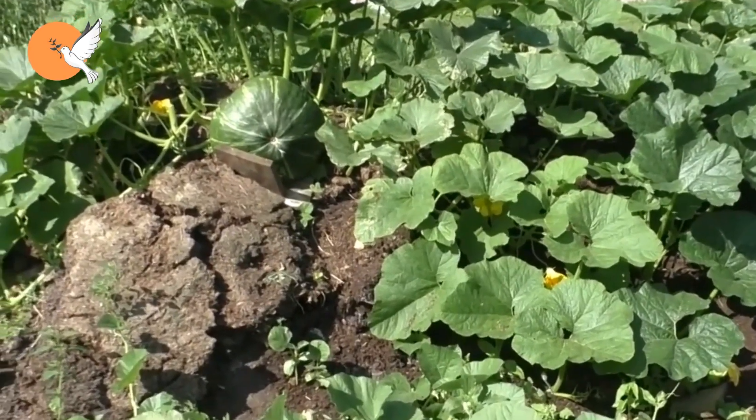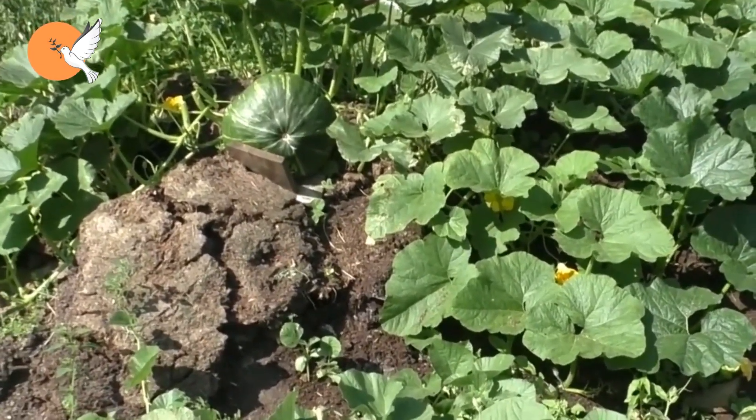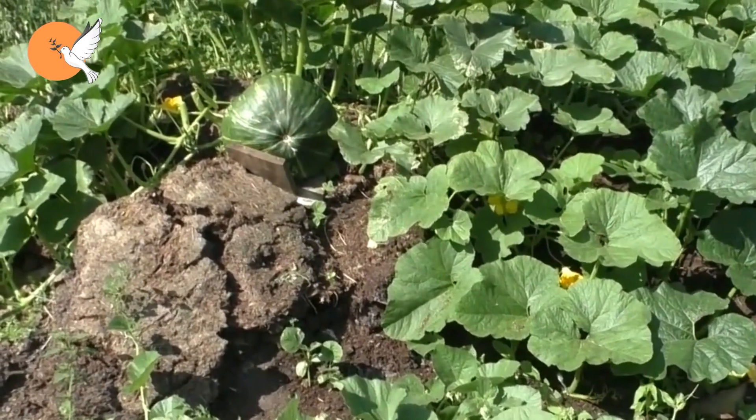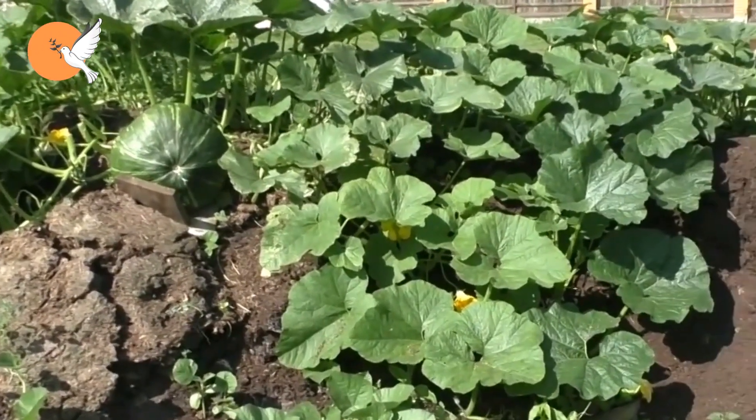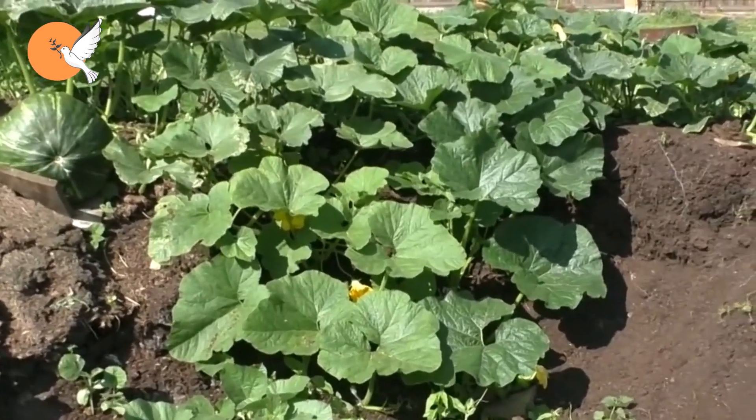Welcome to DD Garden TV. In this video, I will talk about what methods we can use to grow giant pumpkins. First of all, let me clarify this issue so there is no confusion.